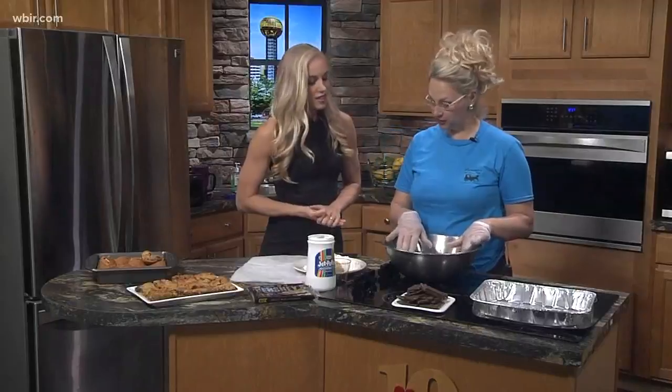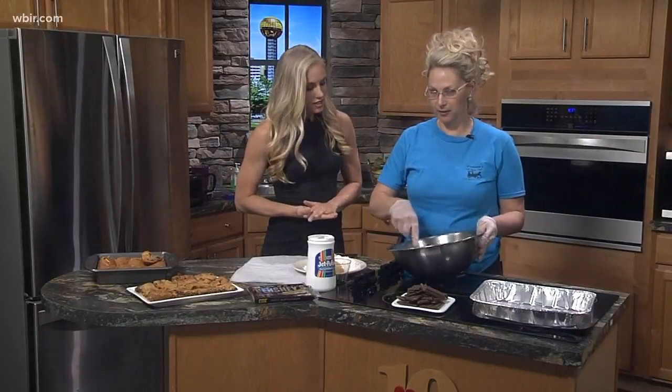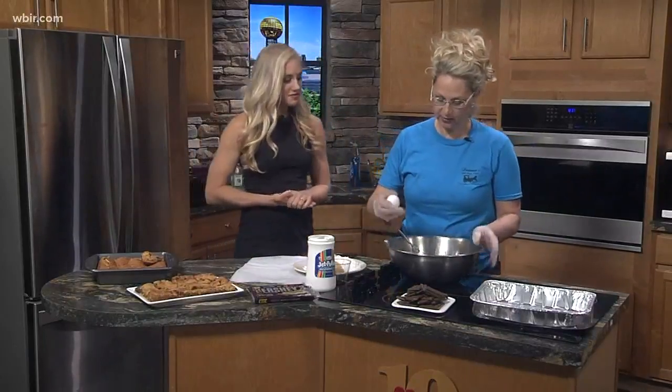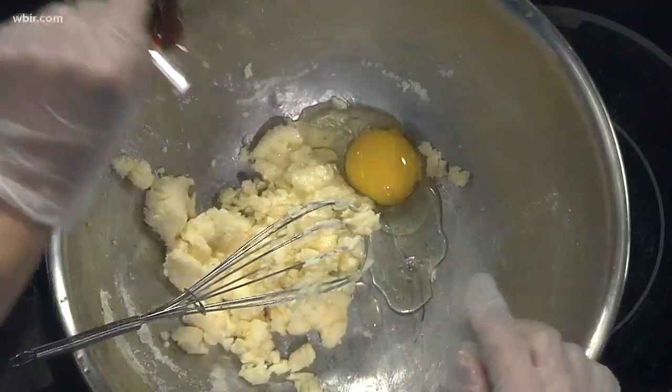So in this bowl I have a stick of butter softened and three-fourths of a cup of sugar. And you can get out the mixer but it never makes for good TV. And then I have one egg and a teaspoon of vanilla.